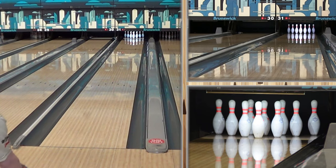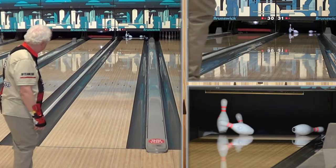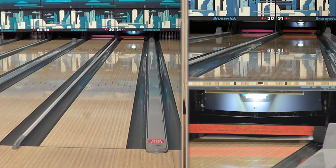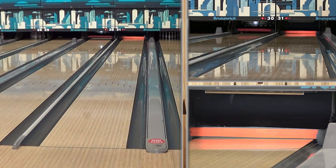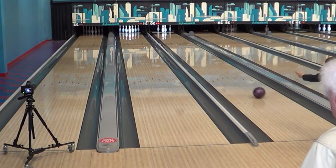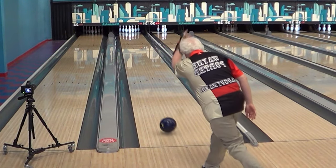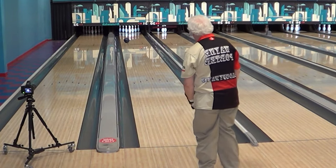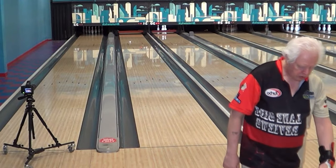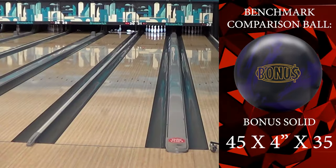It's getting closer to, like, an asymmetric shape. Black 10? Strike. That held really long in the oil, which is kind of nice. Gives you a very large pocket. This Savvy Hook 4.0 is surprisingly, surprisingly strong. Look at that. That was nice. He doesn't look impressed — he never looks impressed. Even for our speed dominant player here.